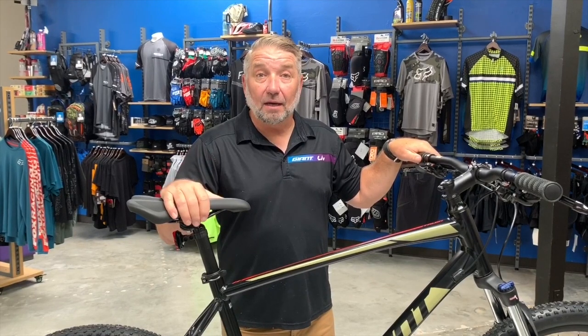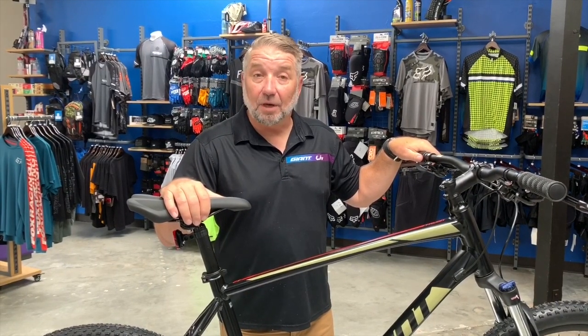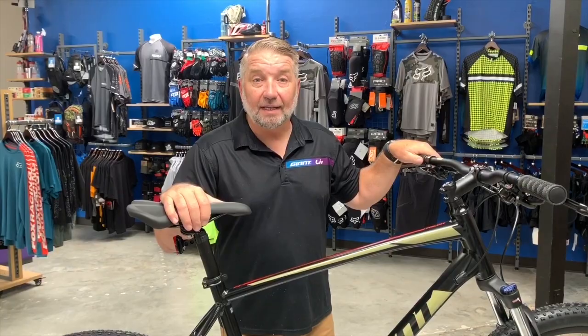If you have an old bike that you want to bring down, they do bike trade-ins and they also do 12 months free financing.